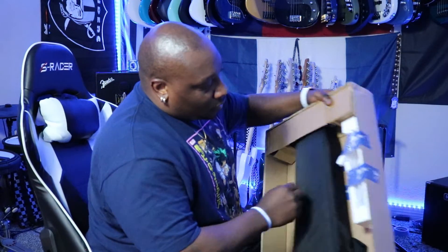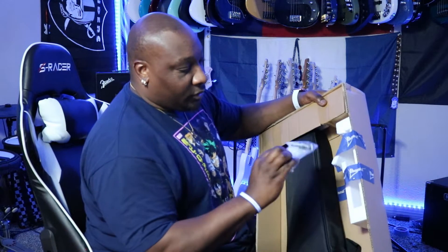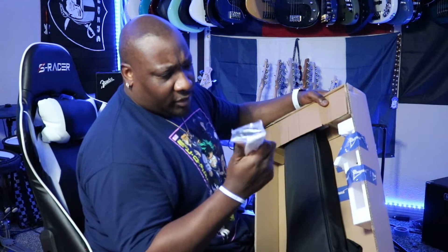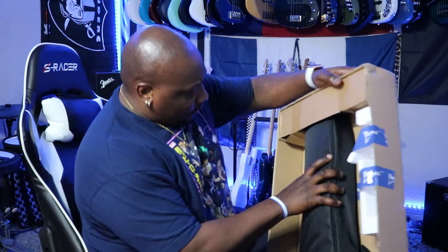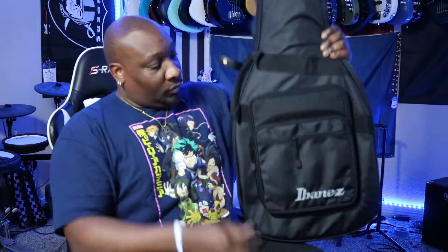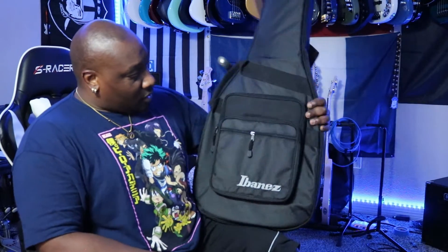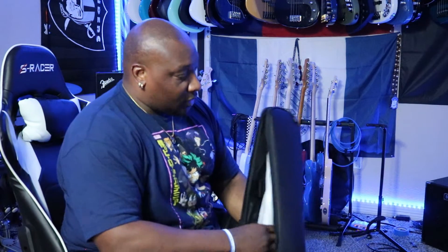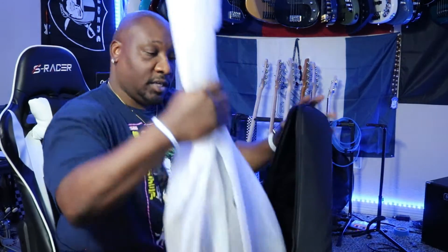Here we go. Got some goodies here — some strap locks, an Allen key, and what I think is a ramp, maybe. We'll see about that. That's it. And it comes in a gig bag. That's cool. Really light bass. The gig bag is pretty solid — really compact, and that's nice. So let's get into it.